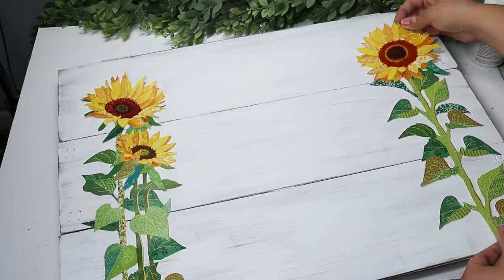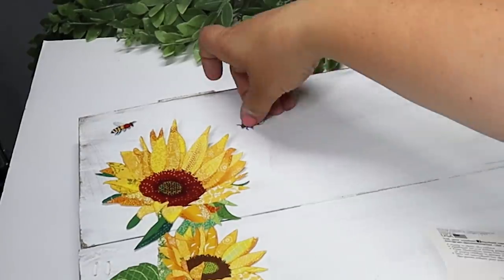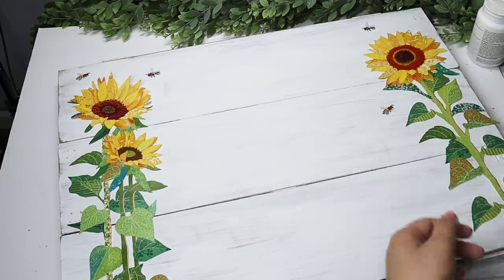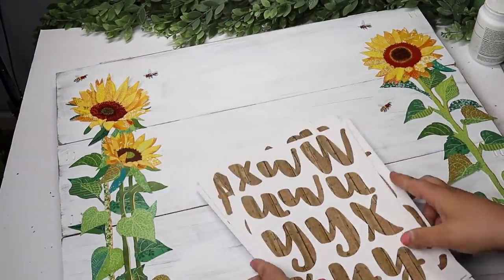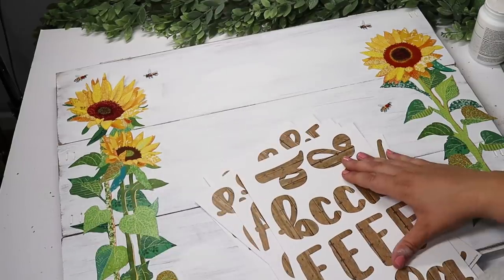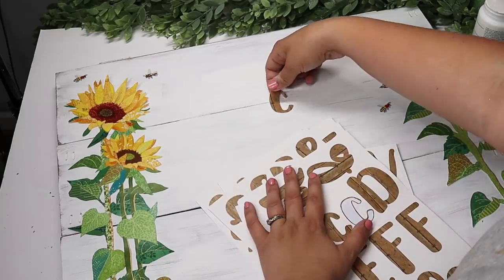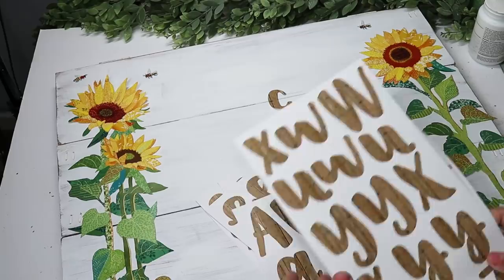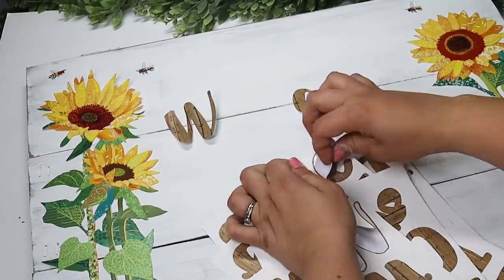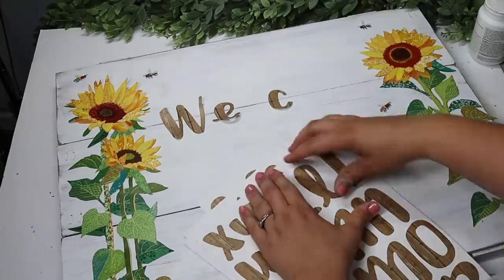Then came the best part — decorating the sign. I have these gorgeous sunflower decals from Dollar Tree, wall stickers that were beautiful, and I even loved the little bees that came with them. I also used some Hobby Lobby sticker paper stickers with a wood design on them. If you want to upgrade you can use those, but you can also just use the regular Dollar Tree black letters or poster stickers.